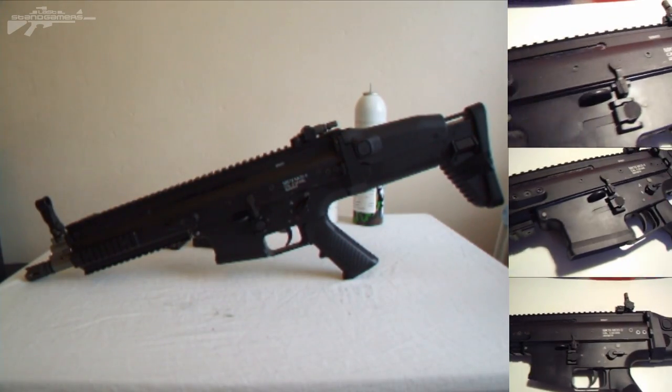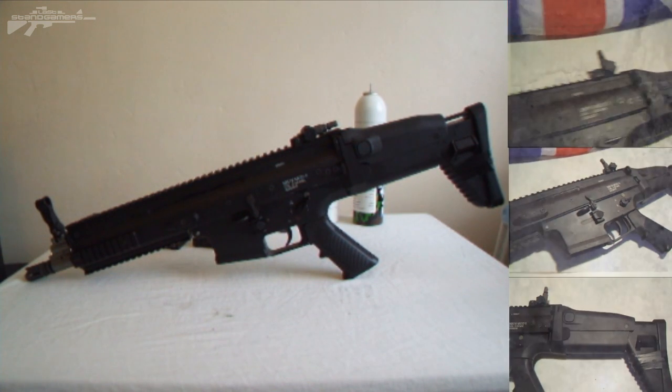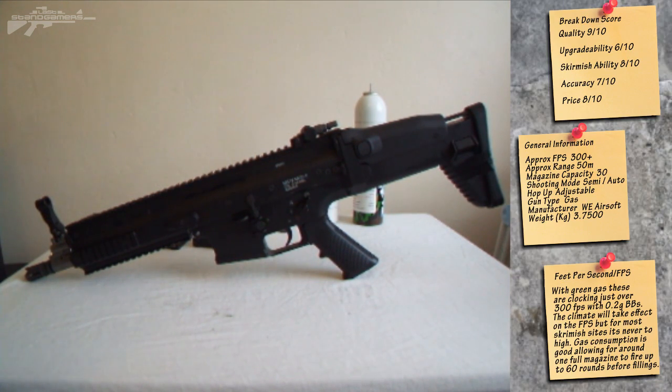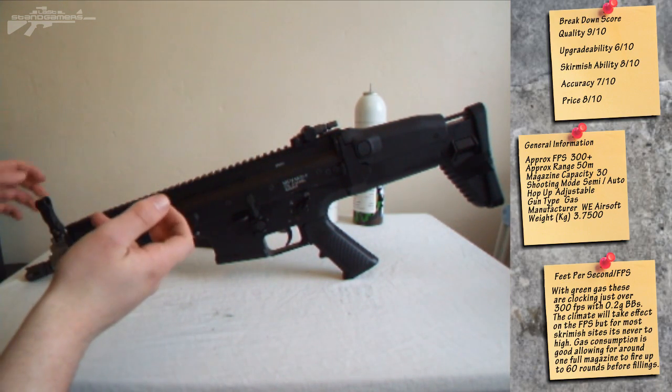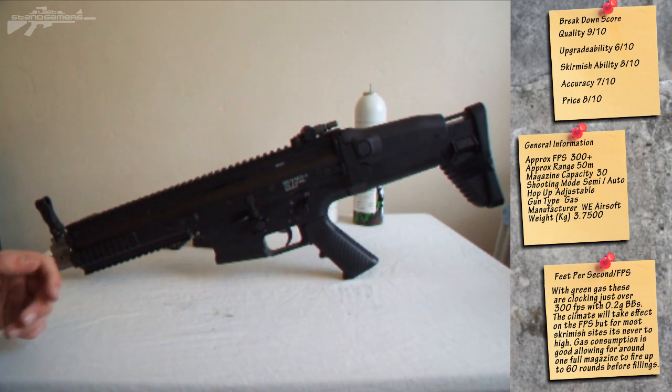Hello, it's Aaron here from Last Stand Gamers and today I've got something a little bit different for you. I've got a review of the WE SCAR-L, or the Mark 16 Mod 0. Basically this is a fully licensed model by WE that makes a really realistic blowback rifle. So let's have a look at some of the features.